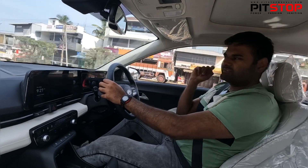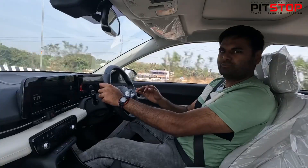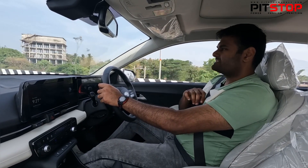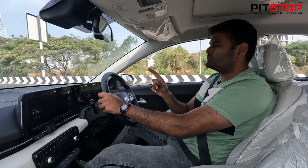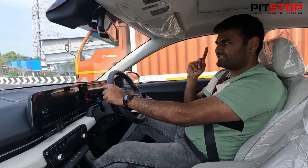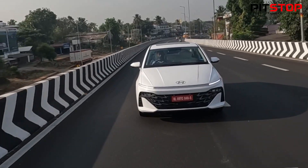Did you notice something? There is absolutely no lag in terms of the gear shift when it comes to CVT, and the gear shifts are very smooth — you don't actually feel the gear shifts at all. It's not a power-packed performance variant like the Turbo Petrol. The Turbo Petrol gets 160 horses and 253 Newton meters of torque, with a 7-speed DCT. Here you get a normal CVT as well as a 6-speed manual.